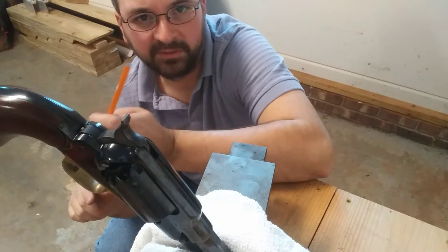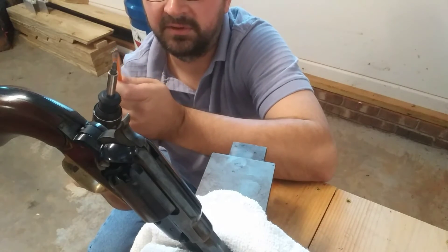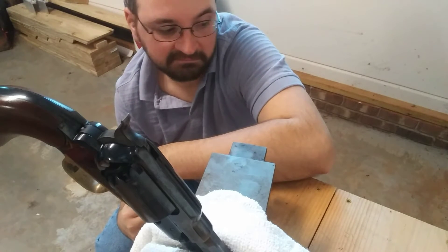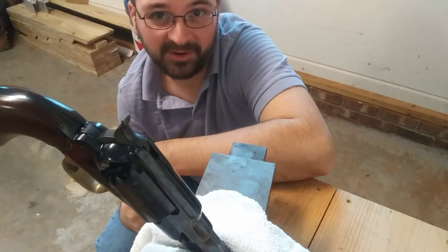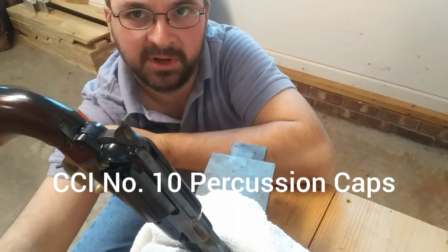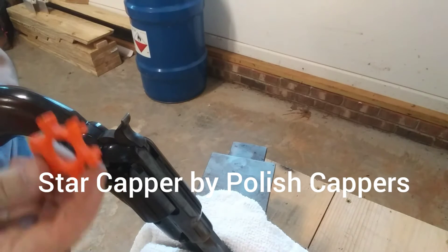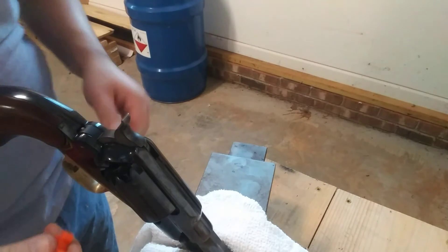I'm going to use the eraser like I normally do, then use this end of the pencil to act like a wooden dowel, and also use this flat end here to see if I can set it off with that. I'm going to use number 10 percussion caps, and to put them on I'm going to use my new star capper - I made a video about this star capper, so check that out.